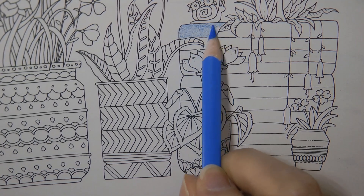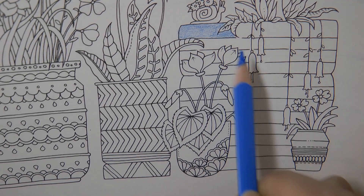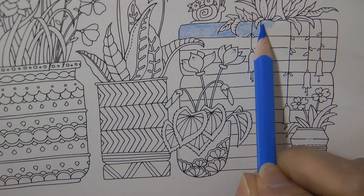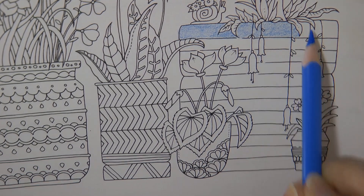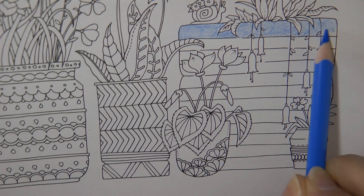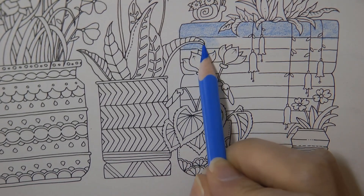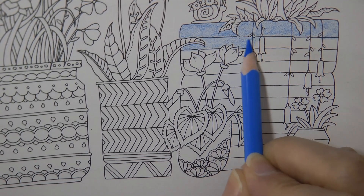We're going to add shading afterwards, but there are really different approaches. Sometimes I go in first with a darker colour to shade the areas I want darker, and sometimes I just start with a layer of a basic colour and add the darker bit later — it depends what mood I'm in. There's no right or wrong way; we're all different in how we colour.